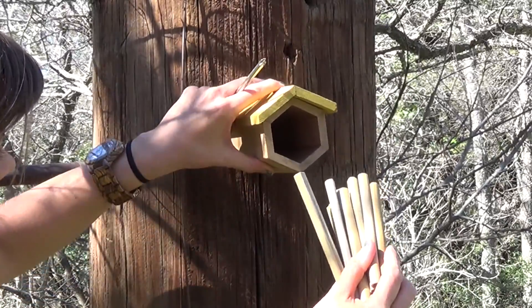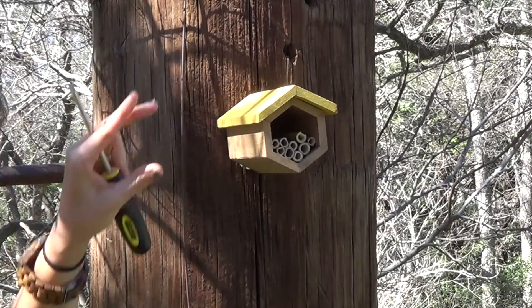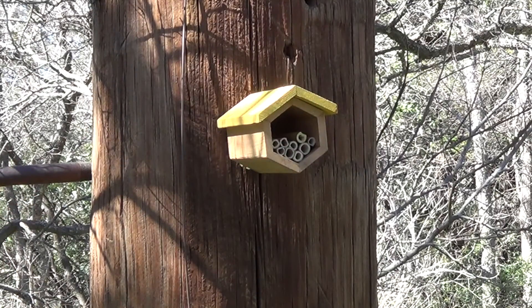Then place your bamboo in the home. Push them all the way back, but you may want to stagger them a bit so that the bees can easily find their reed.